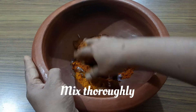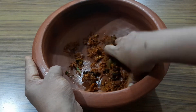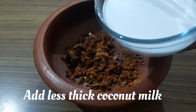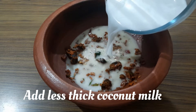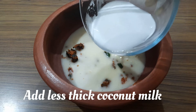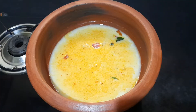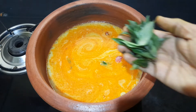Mix thoroughly. Add less thick coconut milk and add water to adjust the consistency.